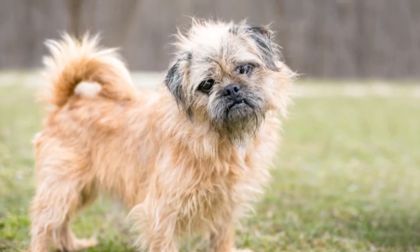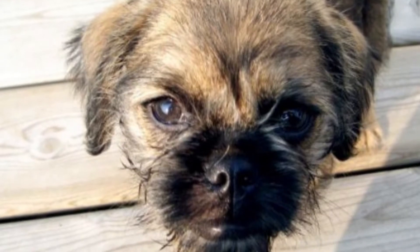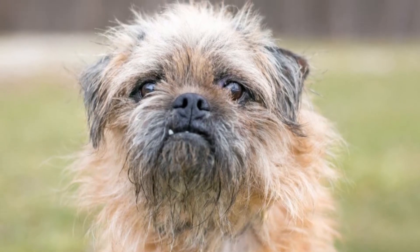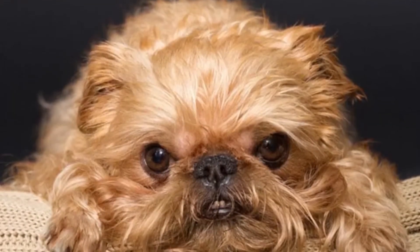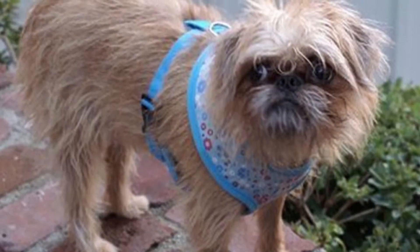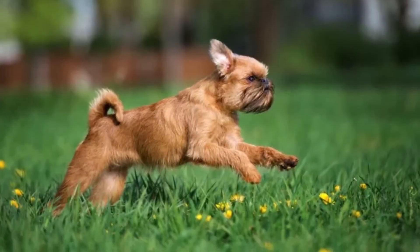Its huge eyes and sweet face make a brug dog a welcome pet in a home. For a family that purchases a puppy or adopts an adult brug, it's helpful to know all that can be done to increase its quality of life and lifespan. Taking superb care of this pet means learning about its general health requirements, diet, exercise, and grooming regimen.